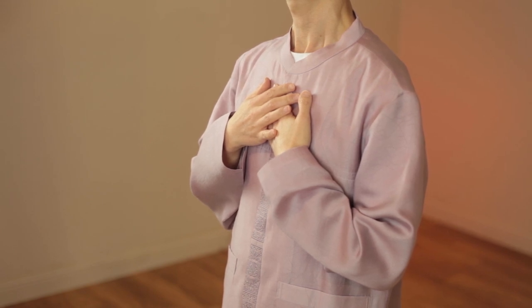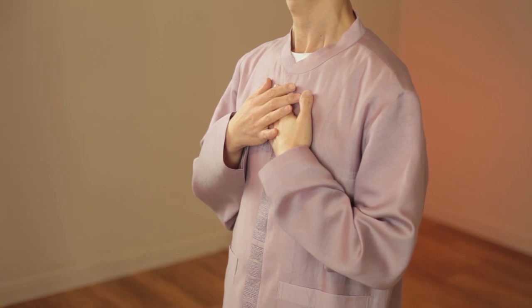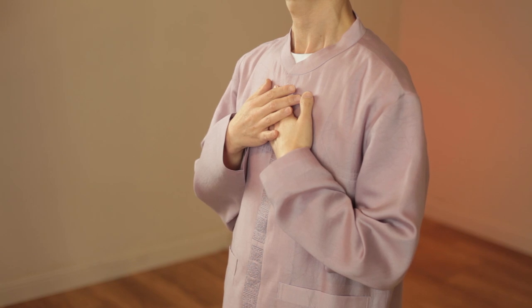Feel your breath and feel your pulse. Don't make any judgment about yourself, but keep embracing yourself. I embrace myself. I deeply embrace all my feelings. I love myself.